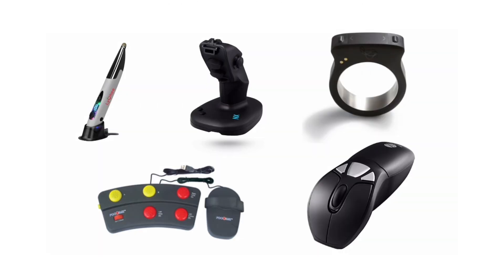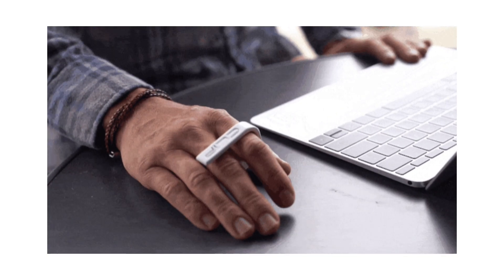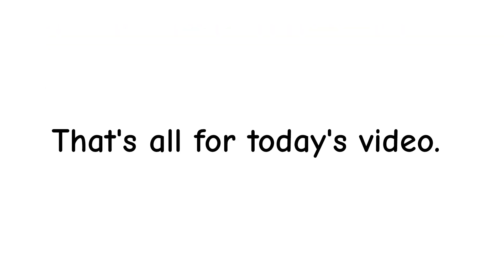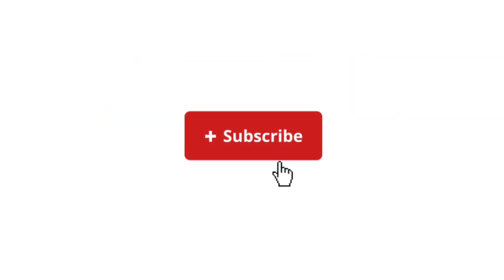So yeah, all these devices exist to give people different ways to control a computer beyond the traditional mouse. That's all for today's video. If you learned something new, make sure to like the video, share it with your friends, and subscribe to the channel.